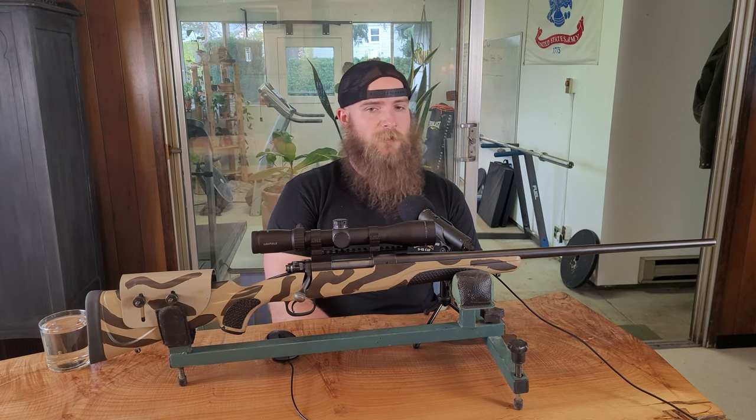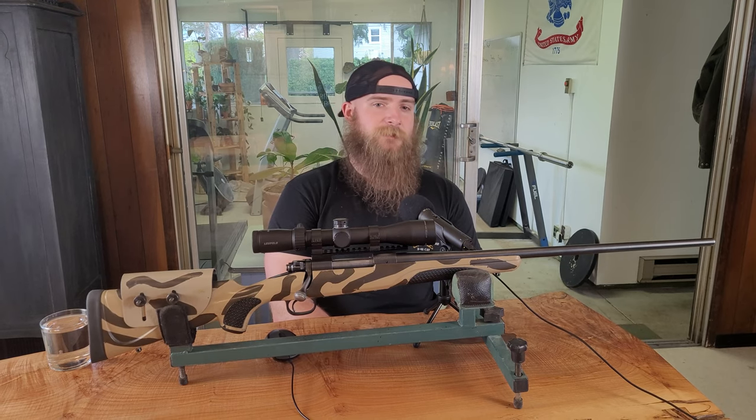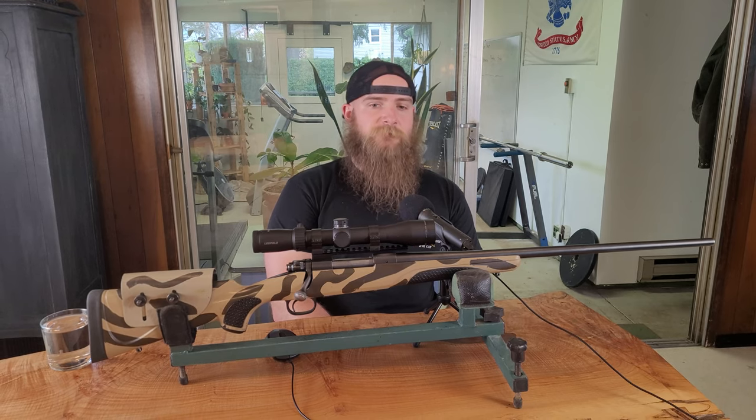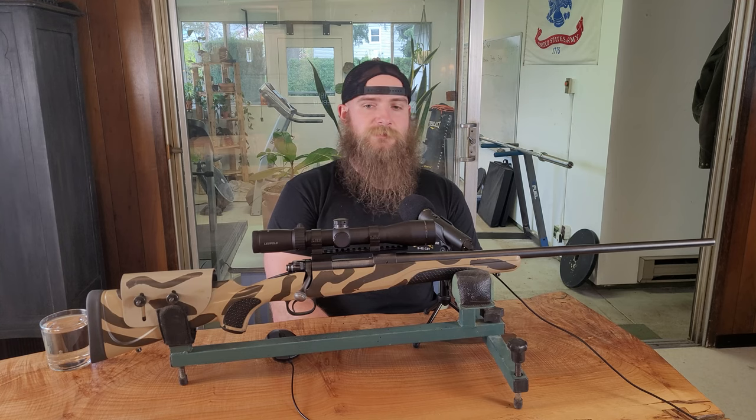First shot, clicked, no bang. Five shells later, still clicked, no bang. All primers had slight indents from light primer strikes, and that's when the headache began. I took the gun home and tore it apart, cleaned out everything as thoroughly as I could, while inspecting components for any issues I could find.